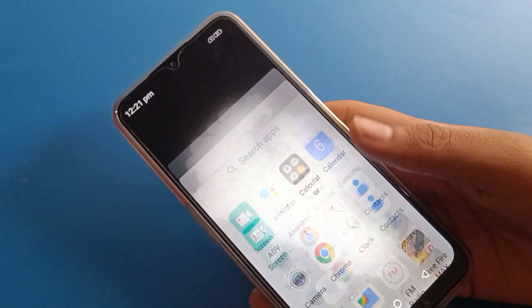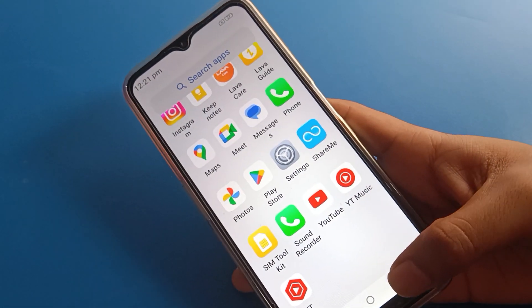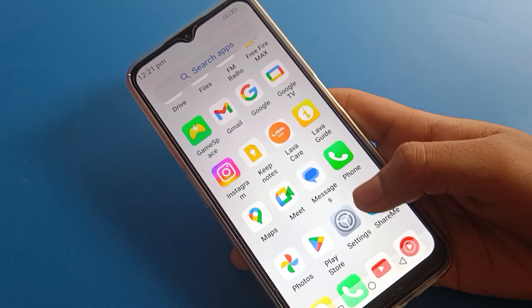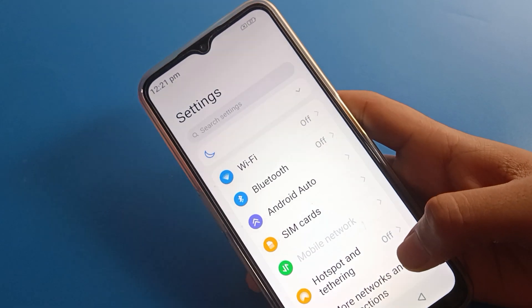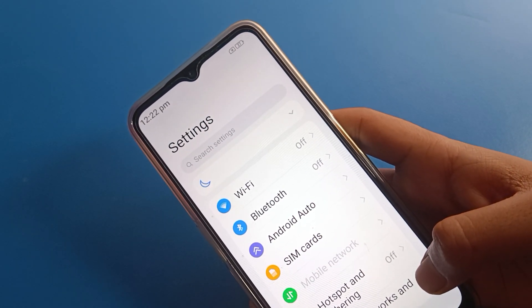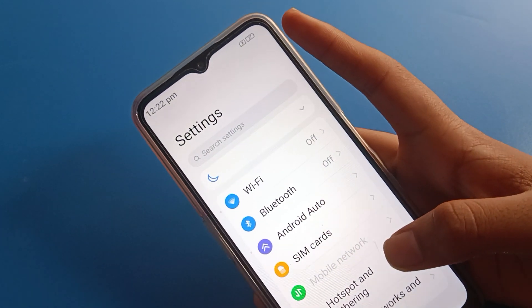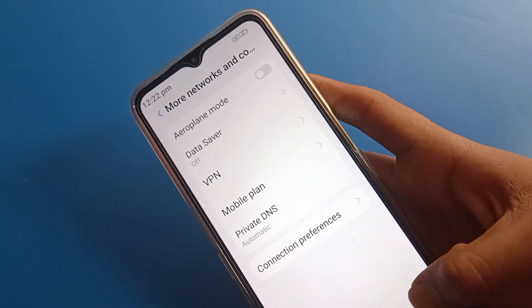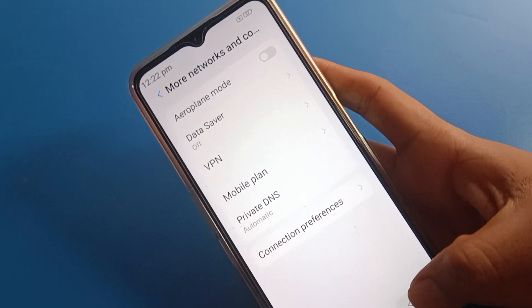Hello friends, welcome back to the channel. Today we are going to talk about Lava mobile settings — specifically, how to hide the battery percentage on a Lava mobile phone. You can see I have 27% battery percentage on my Lava mobile, and I don't want to show it. I want to hide the battery percentage.